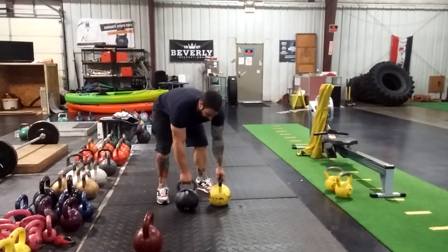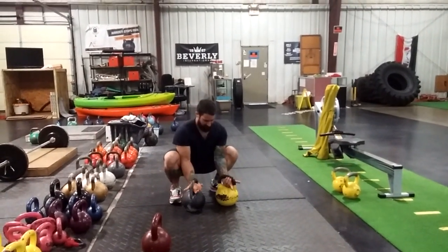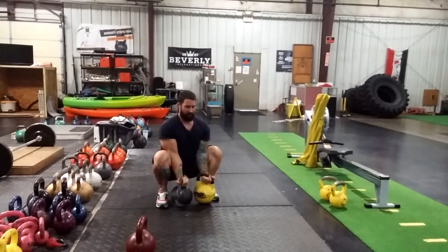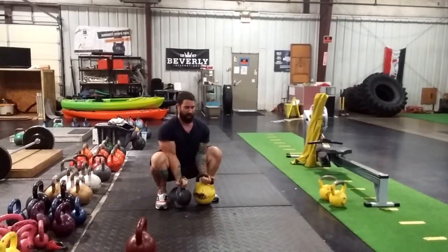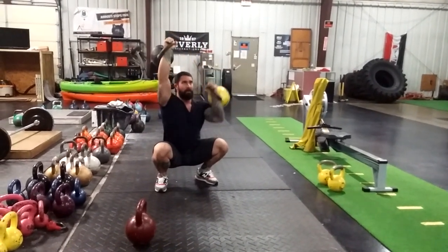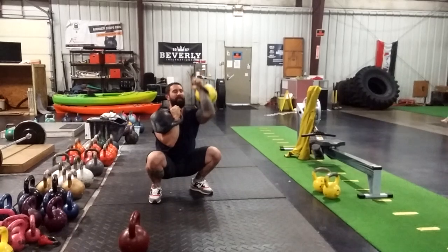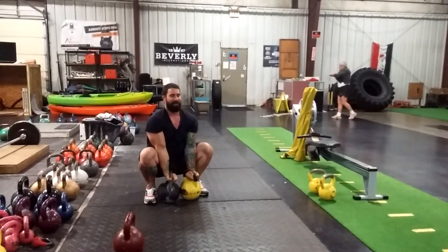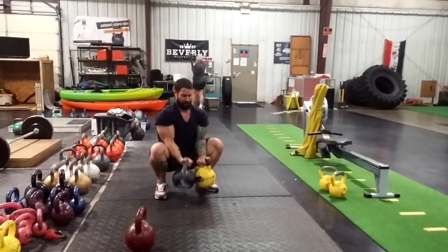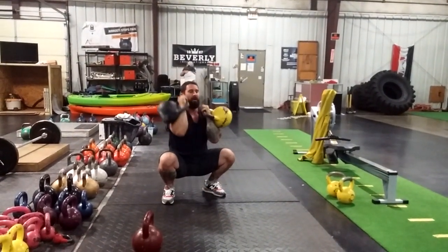Basically doing some kettlebell complex of squat holds. We're going to do seated curls into alternating press, and then back down into curl levers into the press.